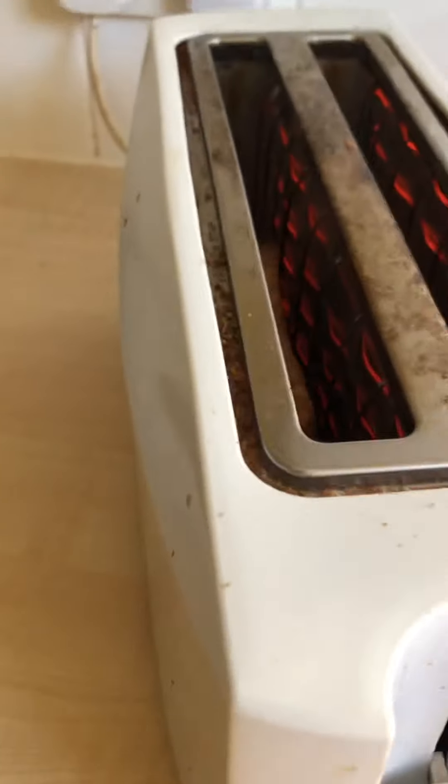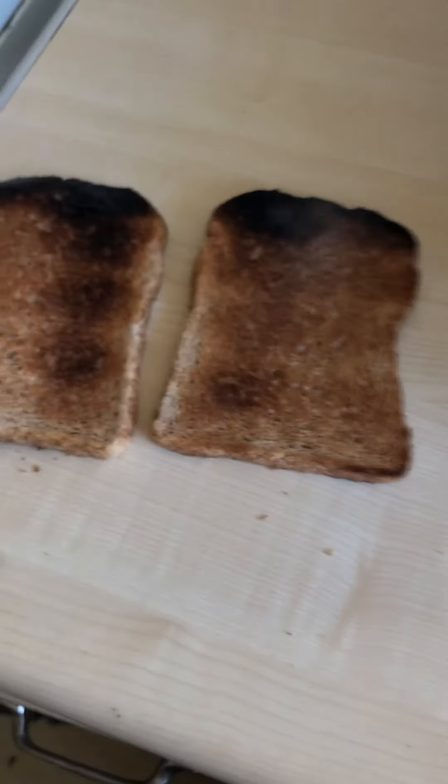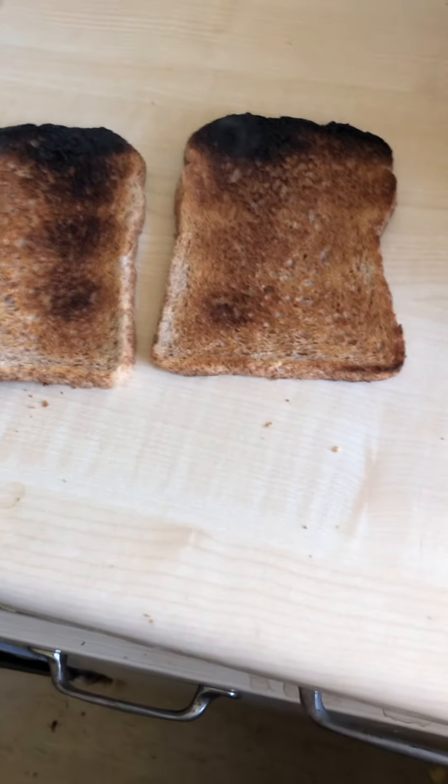It's on setting five — let's press it back and see if it happens. There you go — a couple of perfect pieces of toast. Look at what you're missing, Dave!